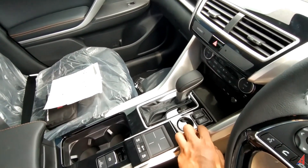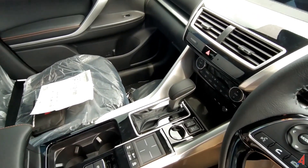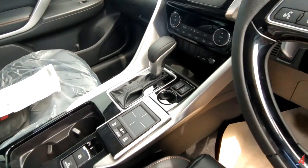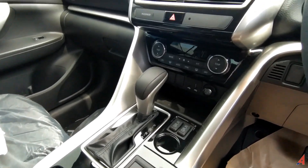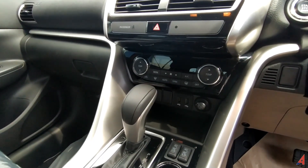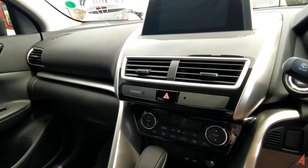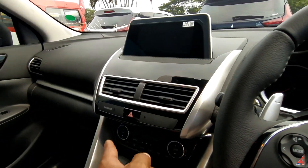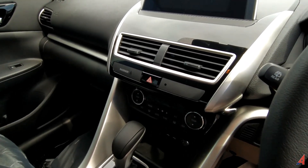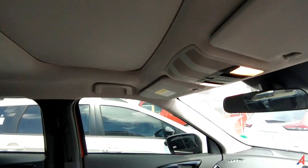Transmisinya otomatik. Mobil ini ada heaternya juga untuk seatnya, yang entah kapan difungsikan untuk Indonesia, apalagi Makassar yang panas. Setidaknya ketika musim hujan yang parah-parahnya itu bisa difungsikan. Untuk AC-nya dia sudah digital dan sudah auto juga, climate control. Lalu kemudian ada pengingat ketika si passenger-nya tidak mengaktifkan seatbelt-nya. Blower AC di atas, dan mobil ini dilengkapi dengan sunroof.